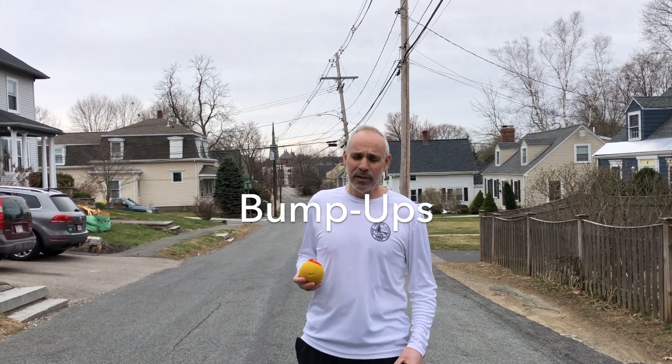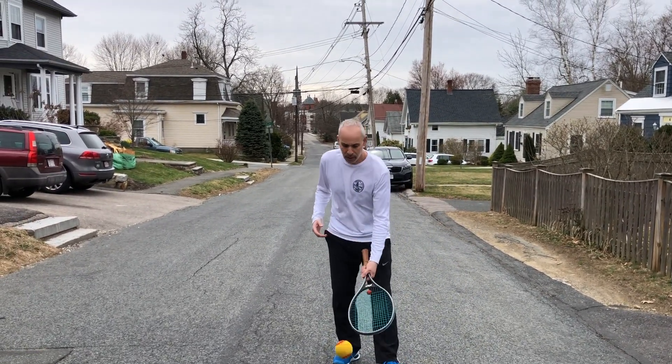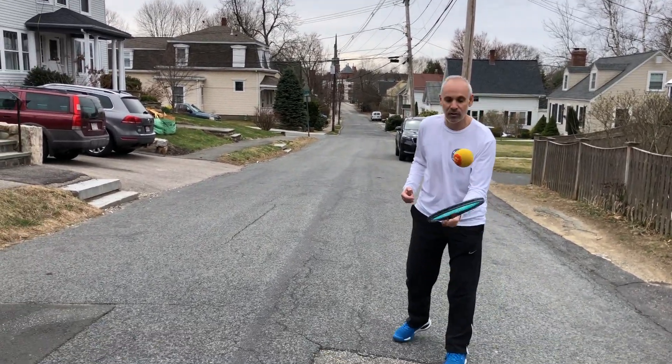I don't have a net here at home. I only have a few tennis balls and an old, old racket. When I left the club for the last time, I did not look at my global pandemic handbook for what to bring home, so I kind of screwed up in that way — but we'll do the best we can. The first thing we're going to do is bump ups. Pretty simple — I'm going to have my palms somewhat up and just bump the ball up. This is definitely a challenge for lots of kids and adults. Not easy — I challenge the adults to do these things too.